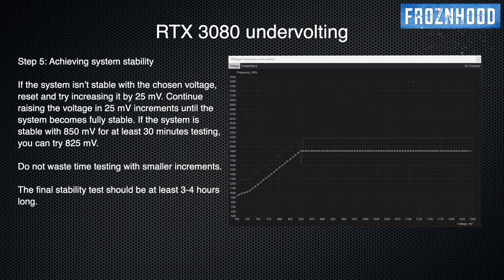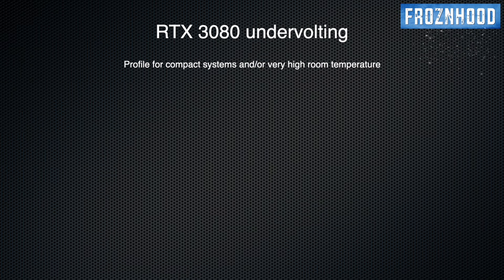Test the same target frequency by increasing the voltage by 25 mV, which means 875 mV. If it is still not stable, add another 25 mV. If your GPU is stable with 850 mV, you can try lower voltage until you reach the minimum stable voltage for the target frequency. Usually I set one step above the stable voltage just in case — so if my system is stable at 850 mV, I set it at 856 mV and save the profile.